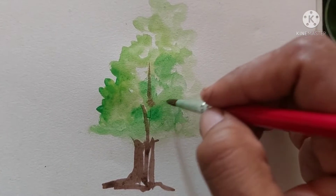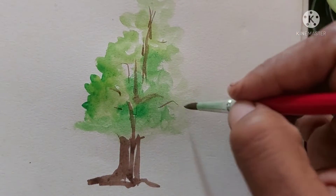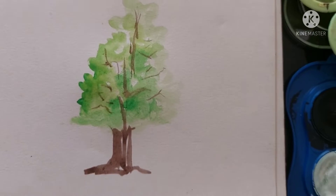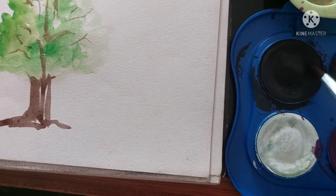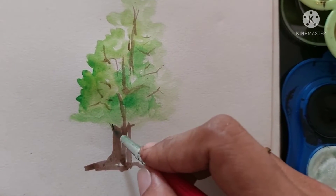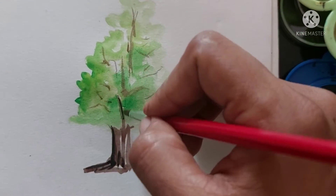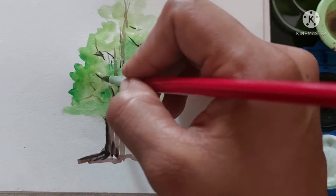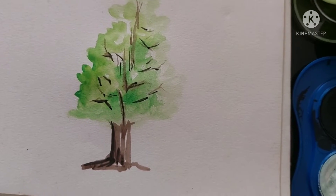First we can paint the shades of the tree — the light shades and the dark shades — and for the branches I'm giving brown color first, then darker colors. With the first coat you can see the shape of the tree and figure out where to give the dark color and the light colors. At last we can give the dark tones.